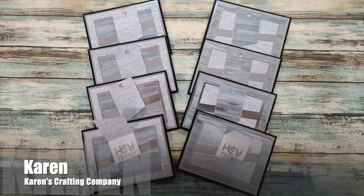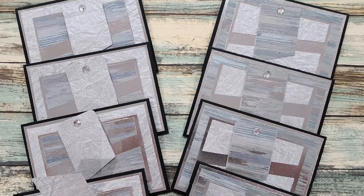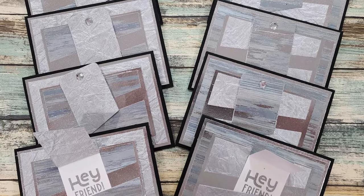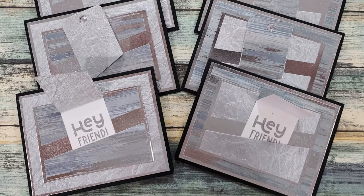Karen of the Karen's Crafting Company YouTube channel used the August 2024 sheetload to create a set of eight cards with a fun little surprise. She turned that bottom pattern paper piece B into a pocket that holds a fun tag with a hidden message on the inside.